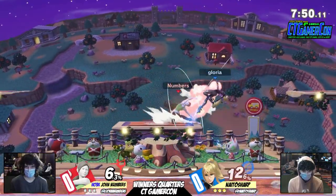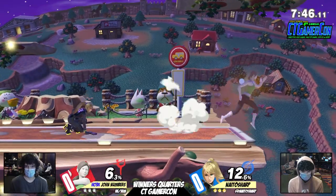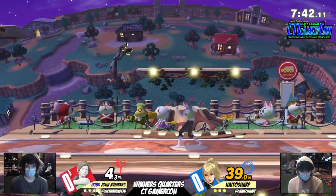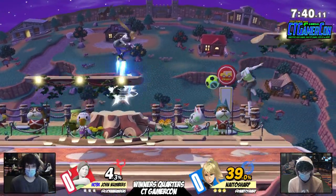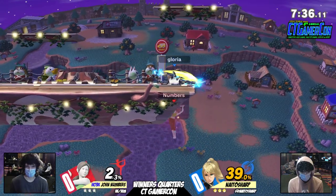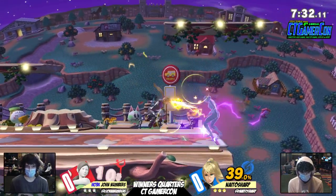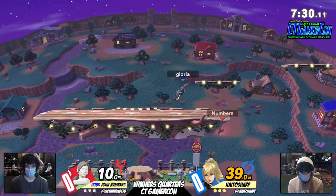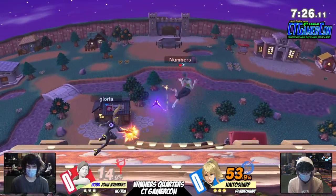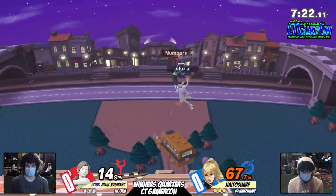I saw a little bit of some John Numbers action last week — always a great player to watch. I have a hypothetical question for chat and for the people watching the VOD: who do you think is more athletic, Wii Fit or Zero Suit? Please comment below. That's actually kind of tough. I mean, Wii Fit because she's stretching and got yoga. But ZSS? She fit.